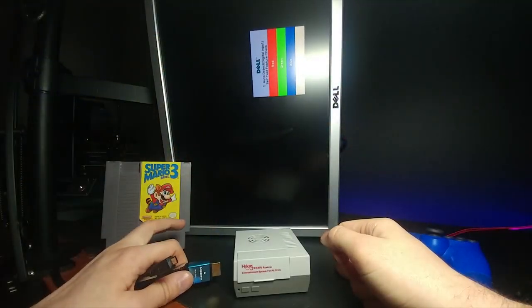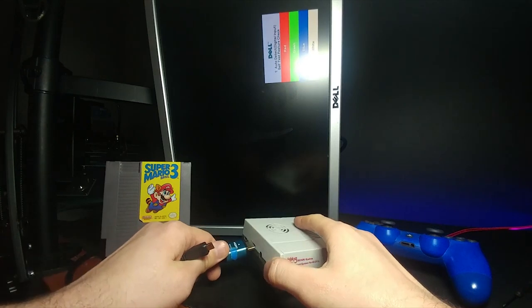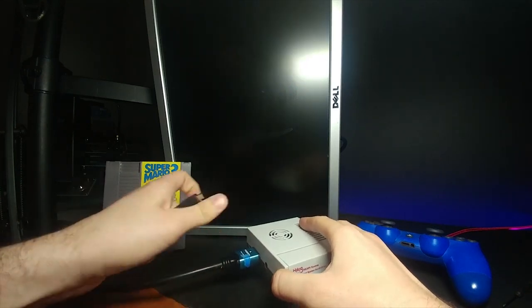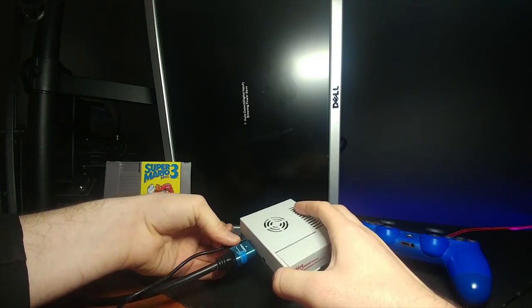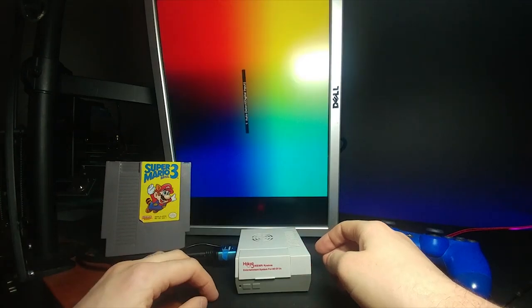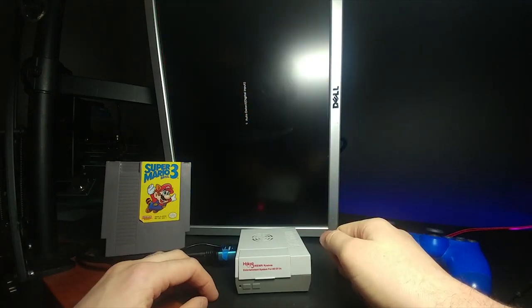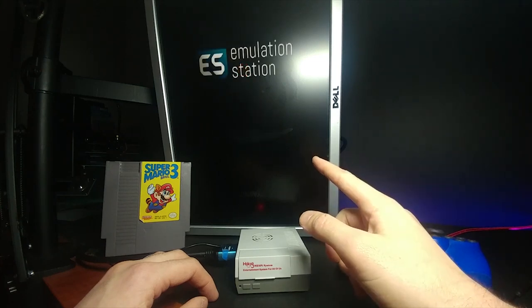Now, with a little bit of software tinkering and getting Super Mario Bros. 3 on here, we're just going to go ahead and plug in the HDMI, and then plug in the micro USB that is used to power it on, which is only 5 volts. As you can see, it's starting to boot up. It starts up and says RetroPie. You can actually customize the loading screen if you wanted to. As it says, Emulation Station. And now it says: No Gamepad detected.